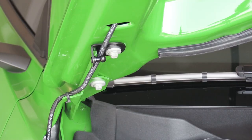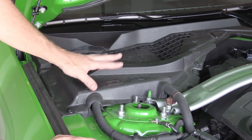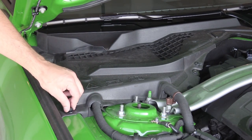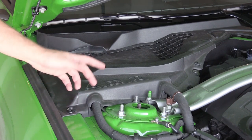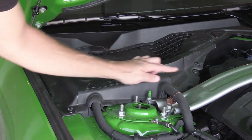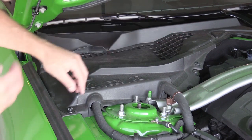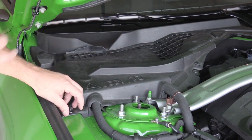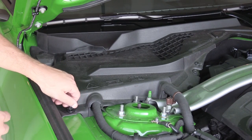Next thing I'm going to do is remove the battery cover. There are actually three little clips — there's one there, one there, and one there. We're going to take these off, remove the battery cover, and then we're going to drill into the battery cover. I'll show you guys that in one second.